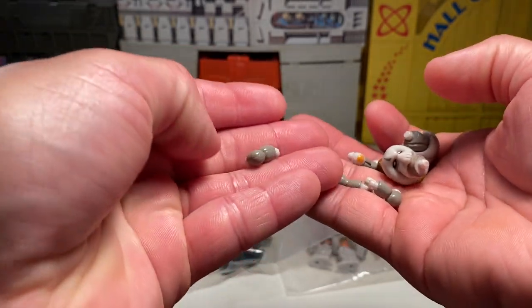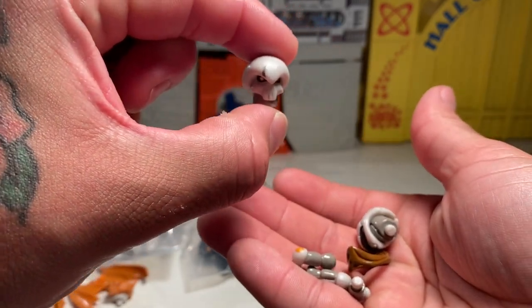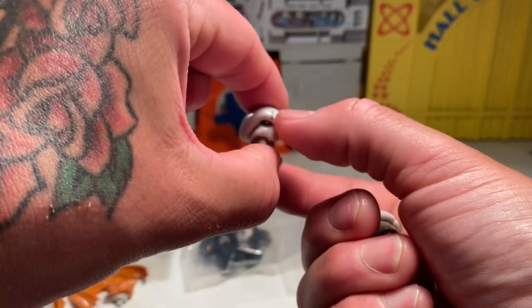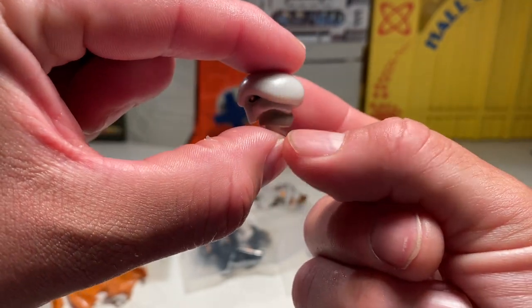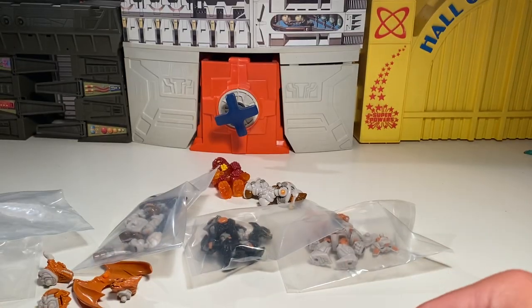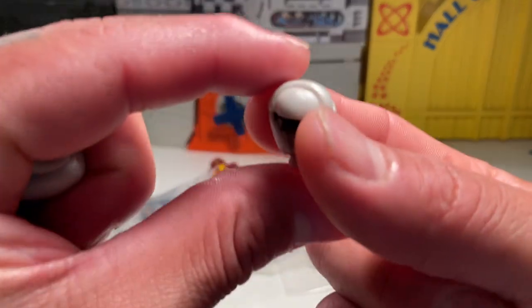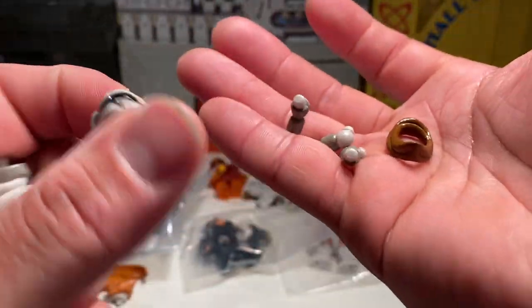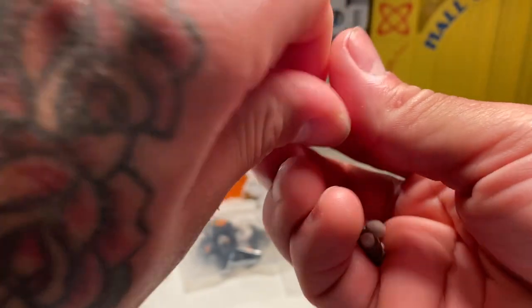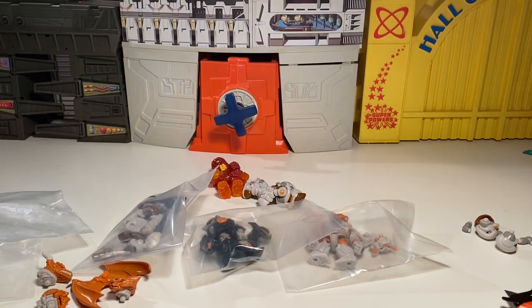Got some extra stuff with that — extra parts and joints, and the fading head with a cool scar emblem tampo right there. And the scarf — the famous scarf. Tons of goodies.